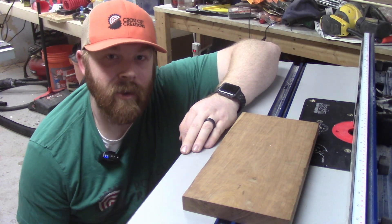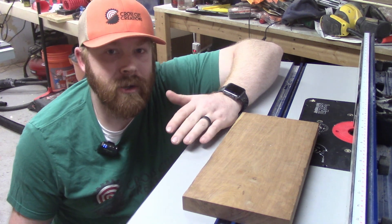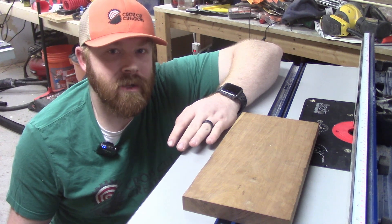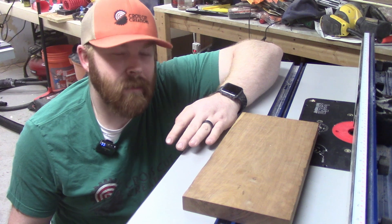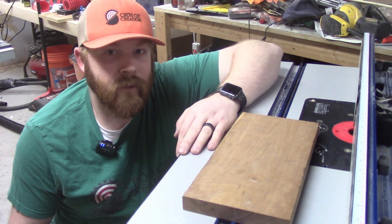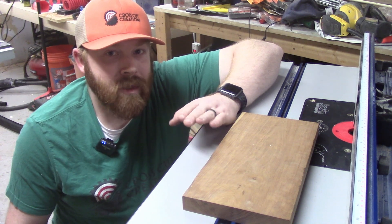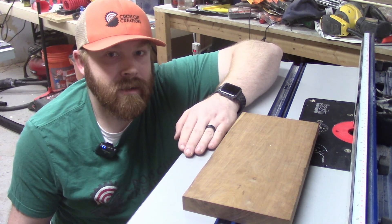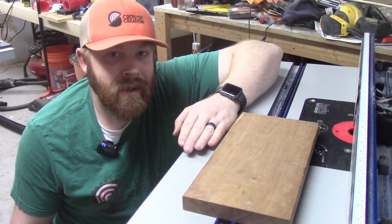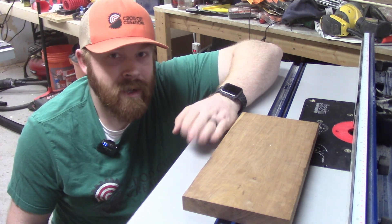Thanks for hanging out with me today. I really hope you got some value out of this video. Hopefully you now have a new jointing technique if you don't have a jointer. This isn't necessarily going to replace a jointer long term, but it makes it so that you don't have to go out and purchase a jointer immediately — it doesn't have to be one of the first tools that goes into the shop. I don't have a jointer right now, and with this method I haven't needed to make a jointer a priority. That saves some money in the shop.